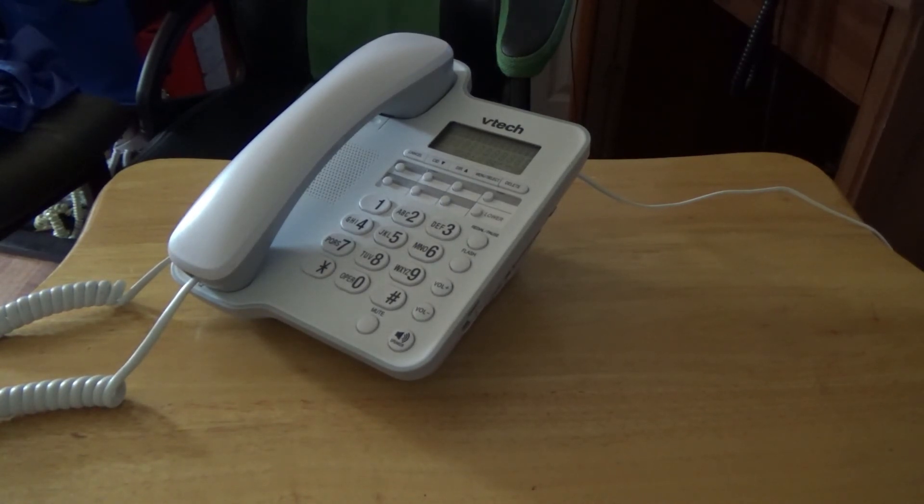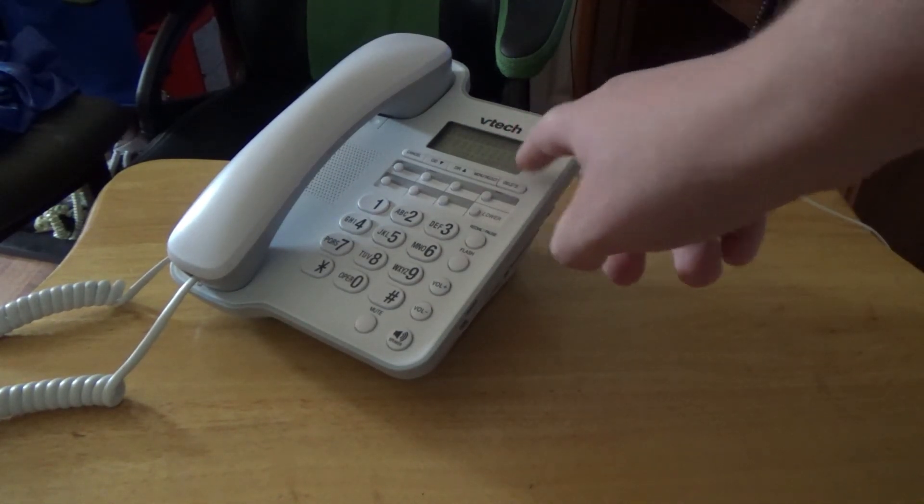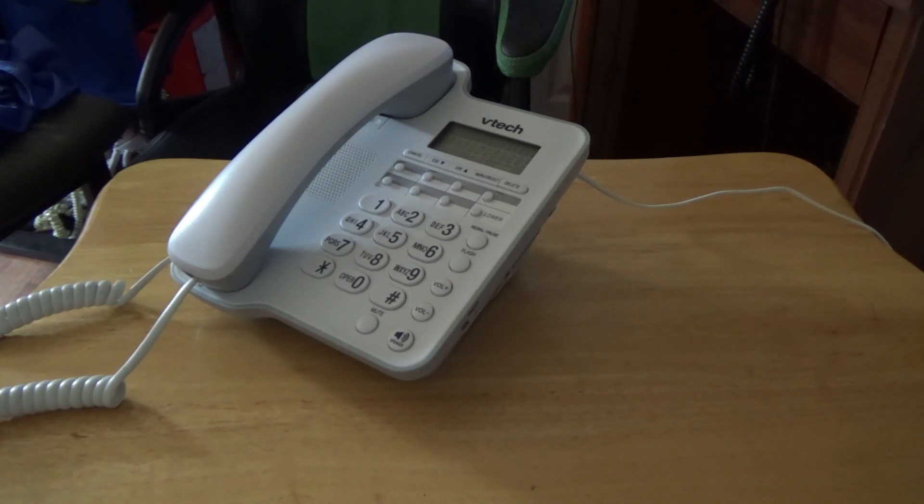It does have a classic ringtone and I think it's pretty neat that VTech has designed this corded telephone. I believe it's very neat in my opinion and I do like this telephone a lot. I like the caller ID that it has, but too bad it doesn't really work well in the dark — it doesn't have anything that lights up. There's no indicator, except for the caller ID and the signal.